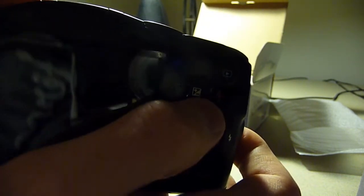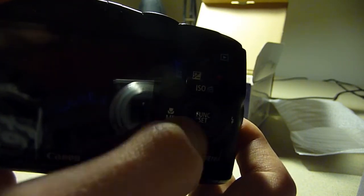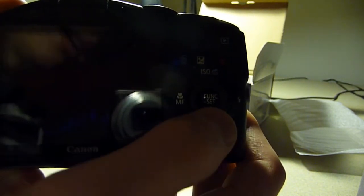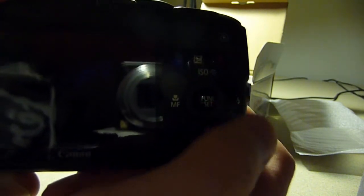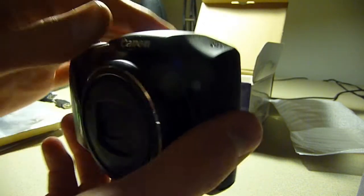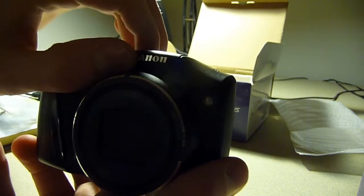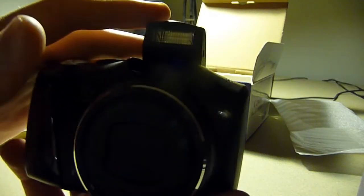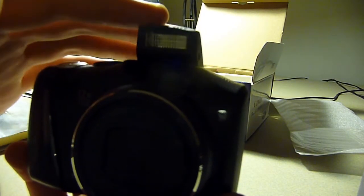The up direction adjusts ISO. On the left, you can do manual focus, macro autofocus, or regular autofocus. On the bottom, you can set your timer, and on the right, you set your flash. Speaking of the flash, it's pop-up — you have to pop it up manually — but it's a really good flash compared to the camera I had before.